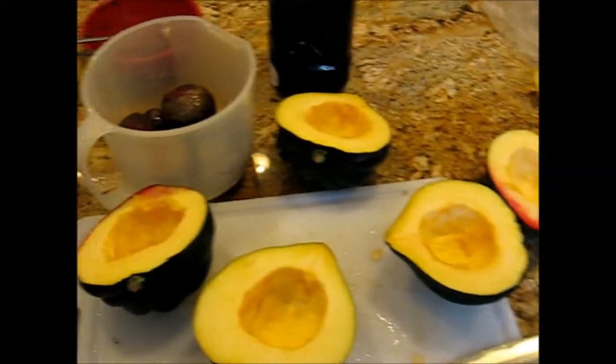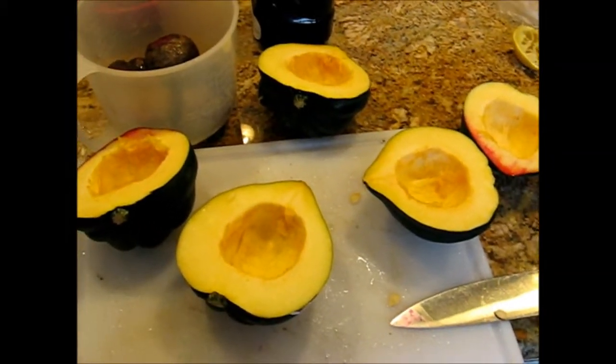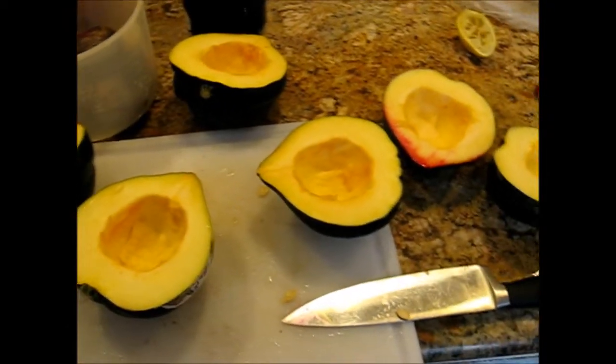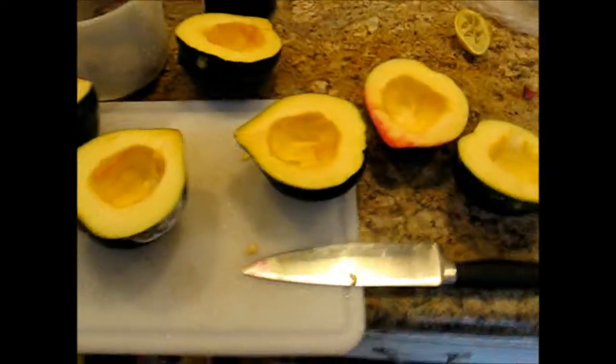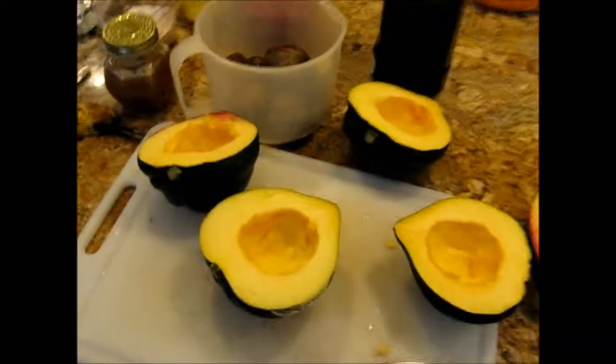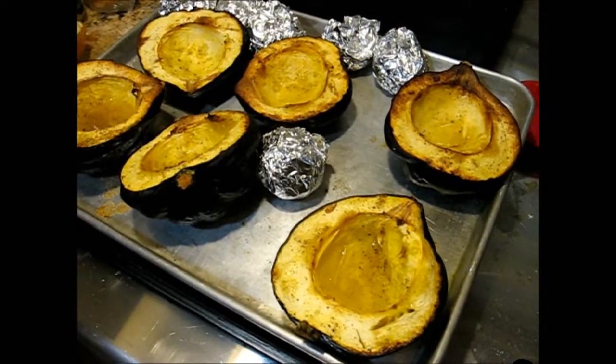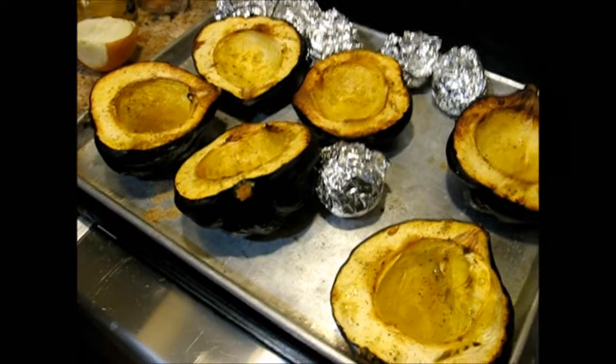And then we're just going to salt and pepper the squash. They look like avocados — I'm just going to scoop them like avocados. Acorn squash. It's filed under A for avocado. About an hour and twenty minutes at 375 and the squash is tender.